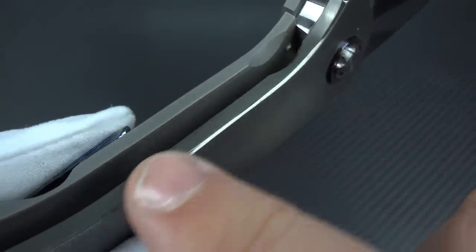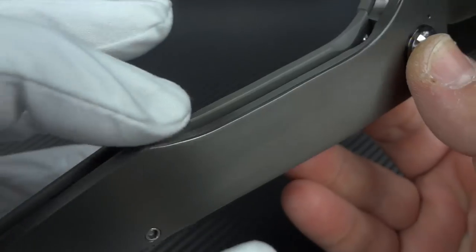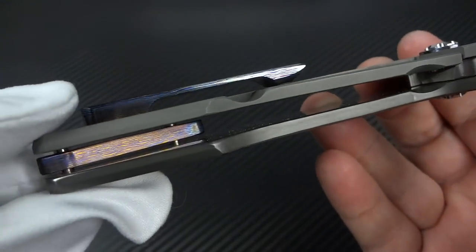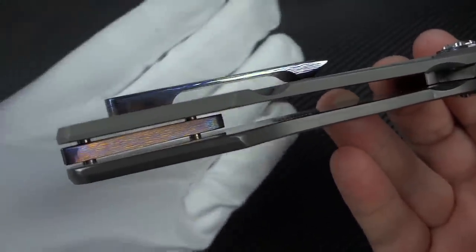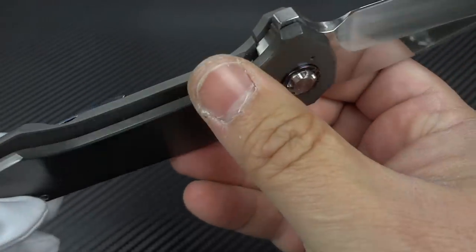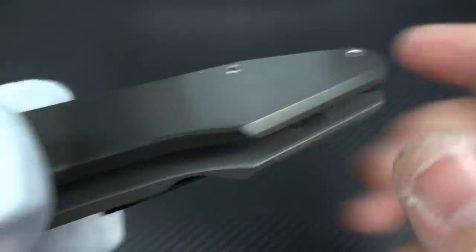Look how the light is catching this very tiny little bevel that he's put into the edge of the frame, and he's only done that from here to here. Everything on this is well thought out, well executed. Nice floating backspacer — look at the space in there and how perfect it is. Ironically, I couldn't make any changes to this myself to make this any better.